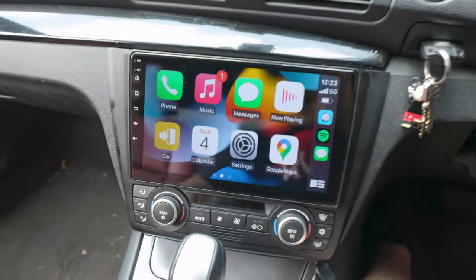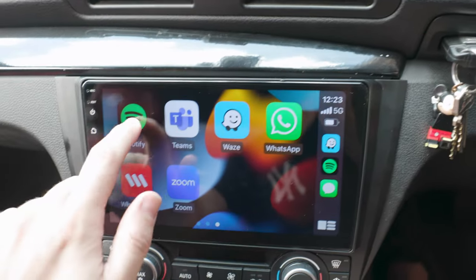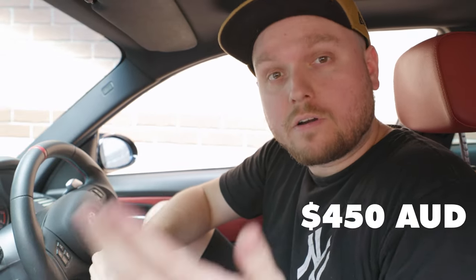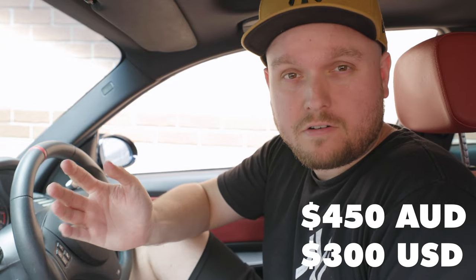So what about sound quality? I'm going to give that a thumbs up. And finally, how much did I pay? That's the best part — it was only $450 Australian, which is about $300 American dollars. That's a big win.